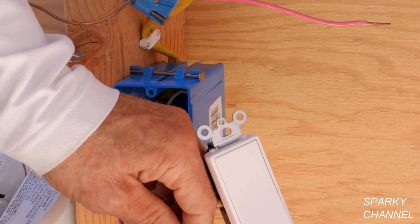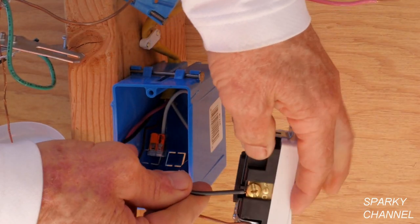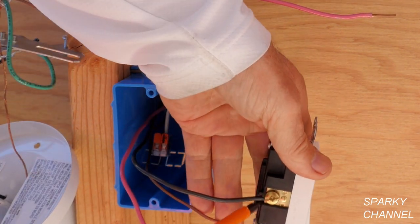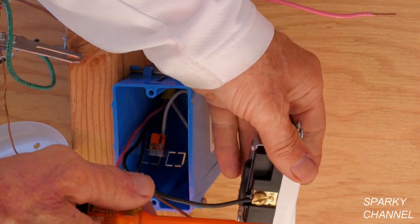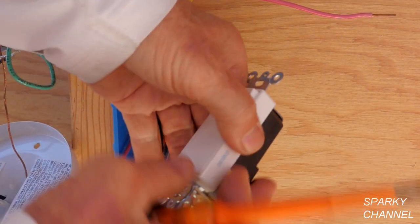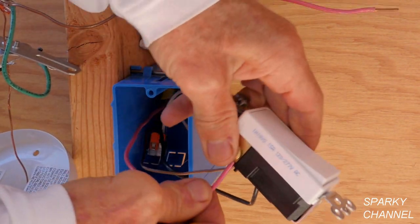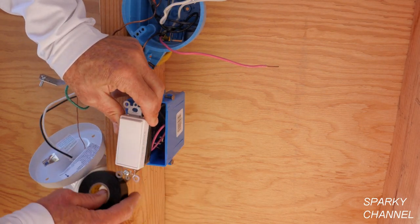Here are our two switch loop wires. One goes right here — tighten that up good and secure. If you prefer to go around the screws, you can with this switch, but it has a really nice clamping system in the back. Then we'll take the second switch loop wire — that's a really good solid connection. Now we'll take some black electrician's tape and go around the switch a couple of times for safety.